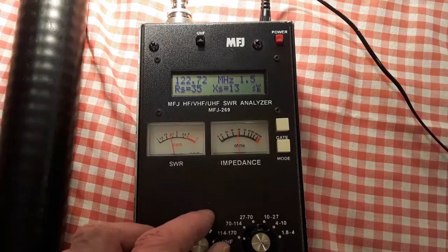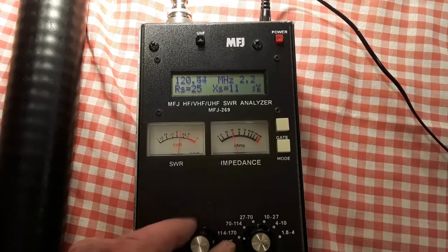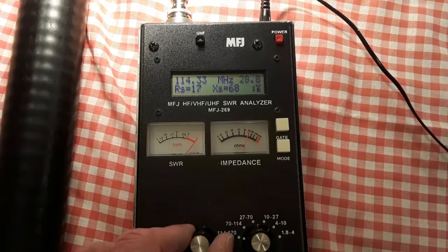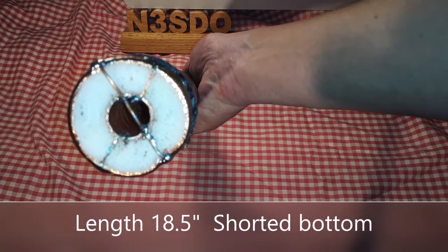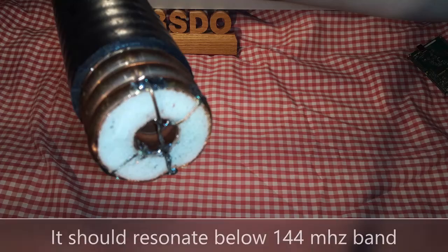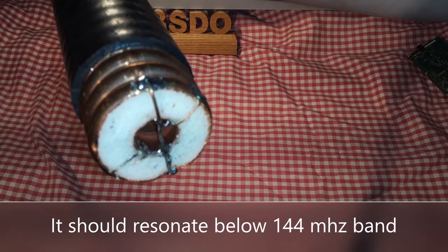I tested the experimental 116 MHz stub first with an MFJ antenna analyzer. The impedance reads about 1 ohm at 116 MHz at resonance and the SWR is the maximum that the MFJ can measure. The resistance increases quickly as the frequency is increased or decreased from 116 MHz.